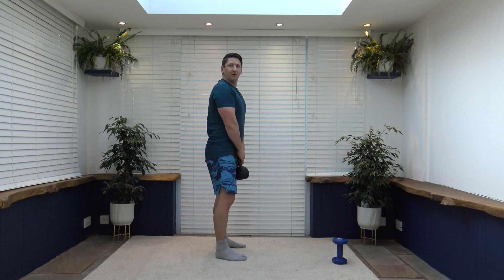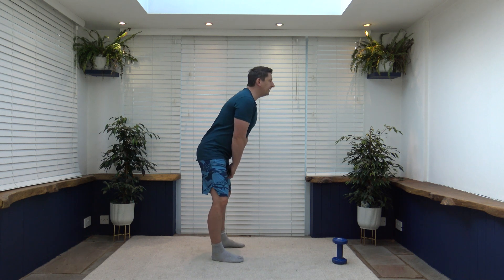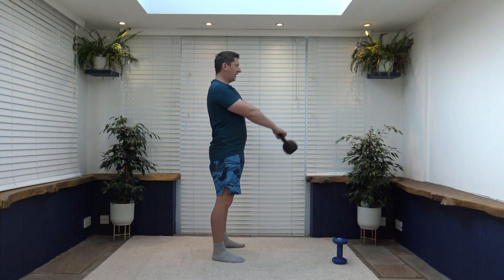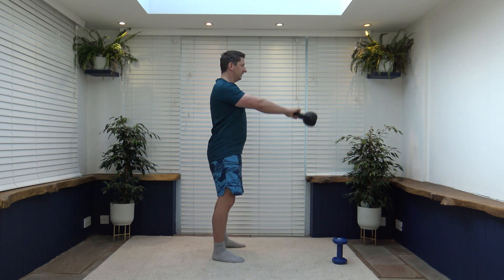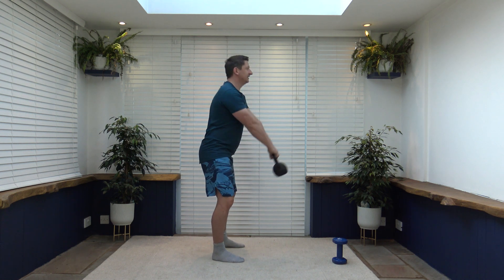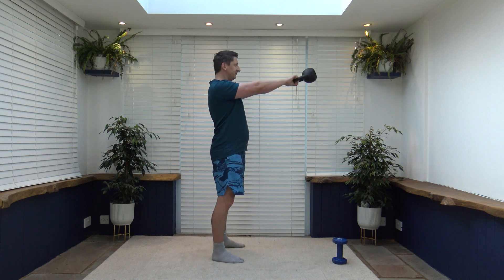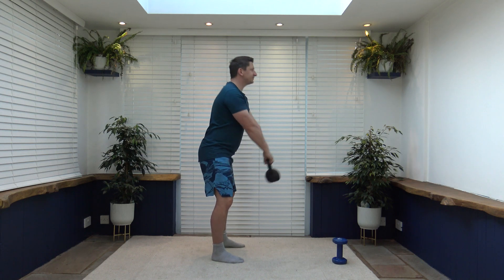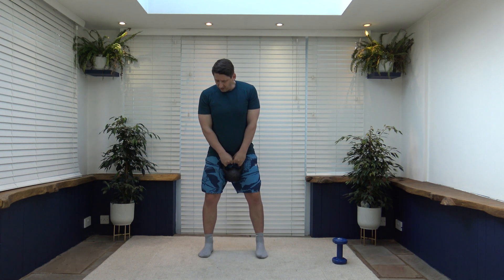Here we go — five, four, three, two, one. Just push it up to start, create the momentum, create the swing. Power out to the ground, keep the shoulders back, chest out, pull the tummy and keep a nice strong core. Bring the weight back in between the legs, knees slightly bent — perfect. Keep it going, back is nice and flat. Breathe out as you go up. Three, two, one — super job.